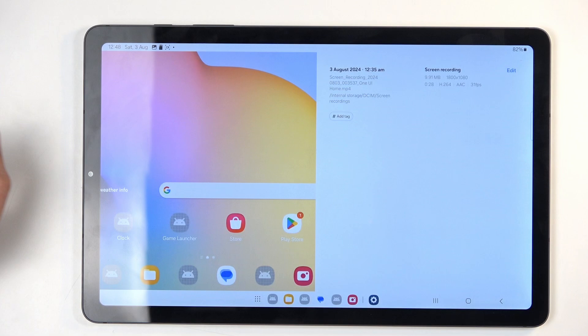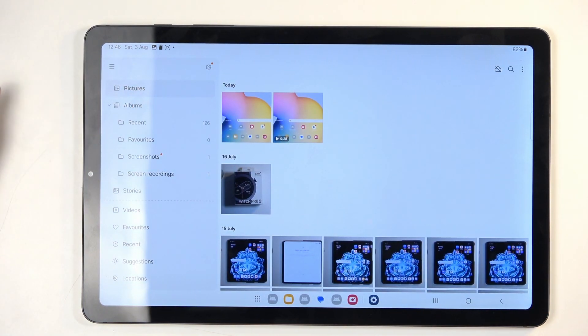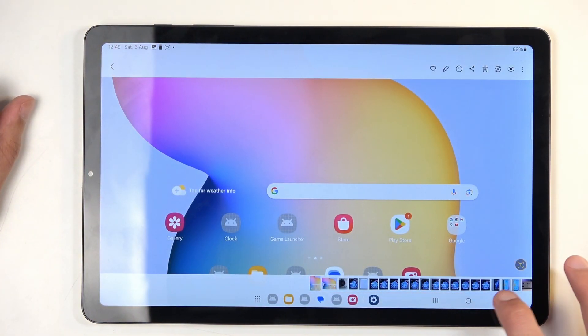Once it does so, you can open up your gallery application. By default you will be located in the pictures tab, which would normally show you the screenshot.